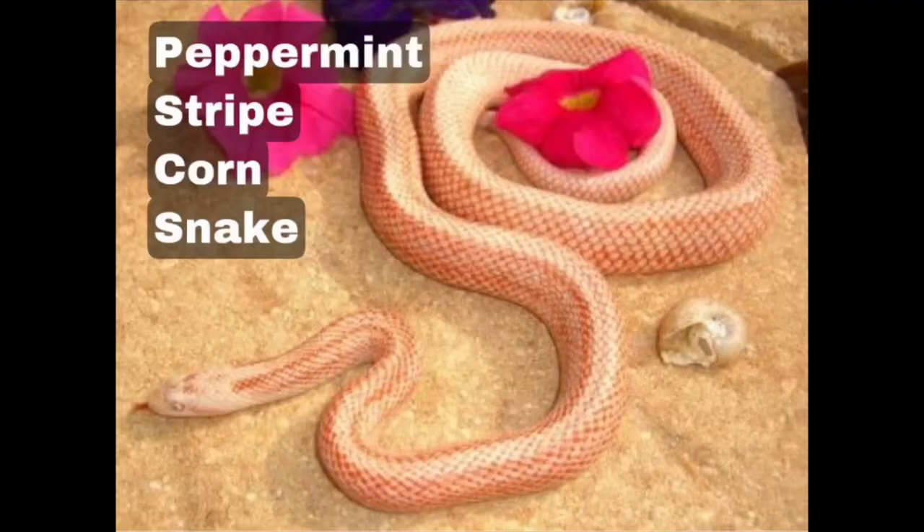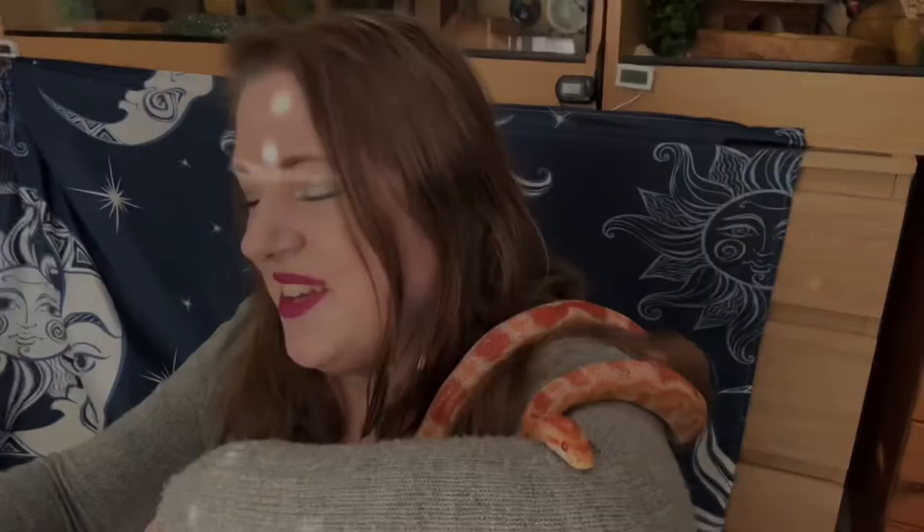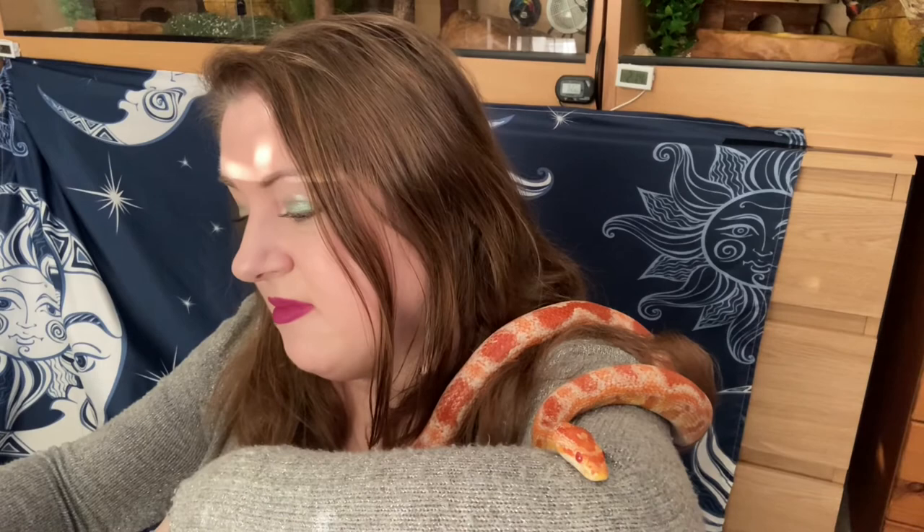Number twenty-three is peppermint stripe, which I hadn't actually heard of before. Peppermint stripes are normally dark pink with faint pink striping along their body. Adults can fade to a speckled pink. They have red pupils with pink irises and a clean white belly. Young peppermints tend to have cloud-like fading on their heads that intensifies to a pale pink with age. They're gorgeous — really really lovely.